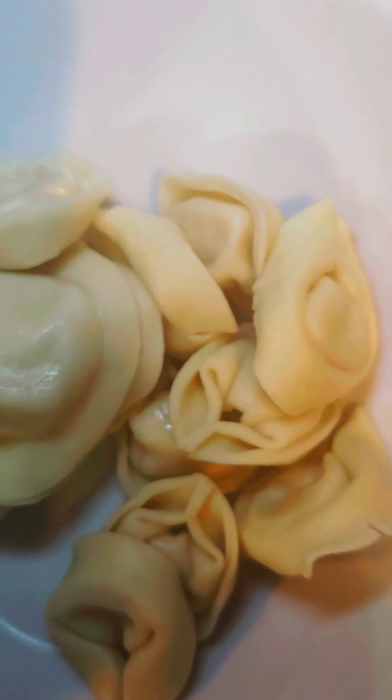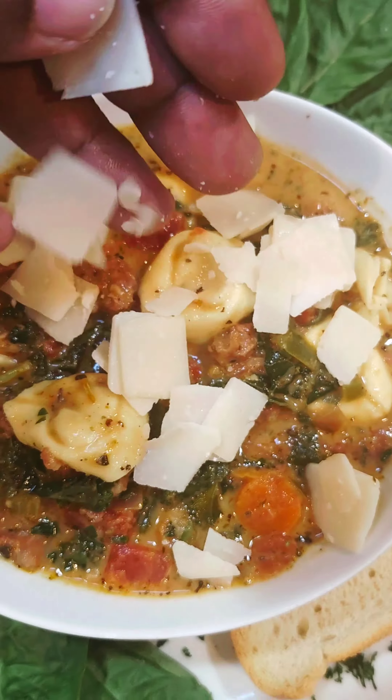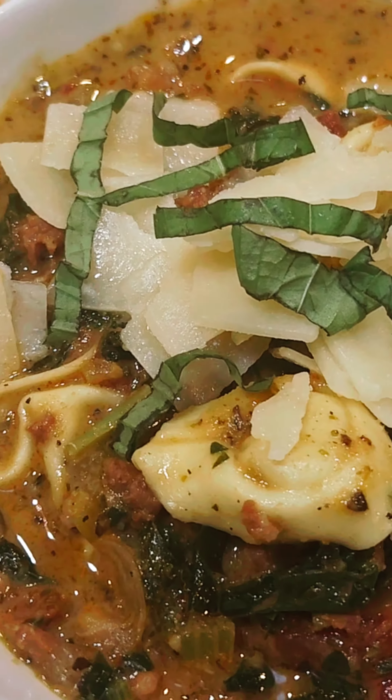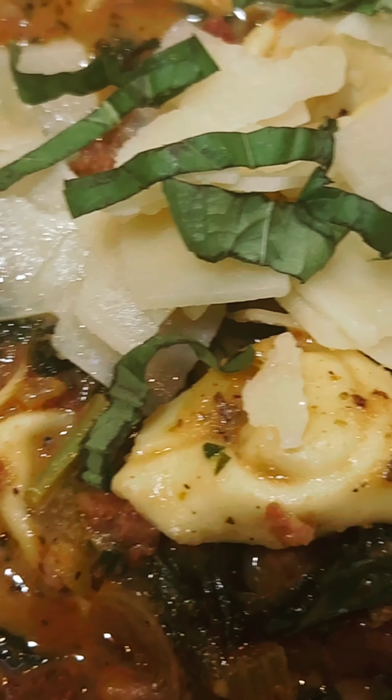Now it's time to serve. Tortellini in the bowl first, then the sausage kale ragu. Top it with a little aged parm and fresh basil. Boom, there you have it — creamy sausage and tortellini soup.